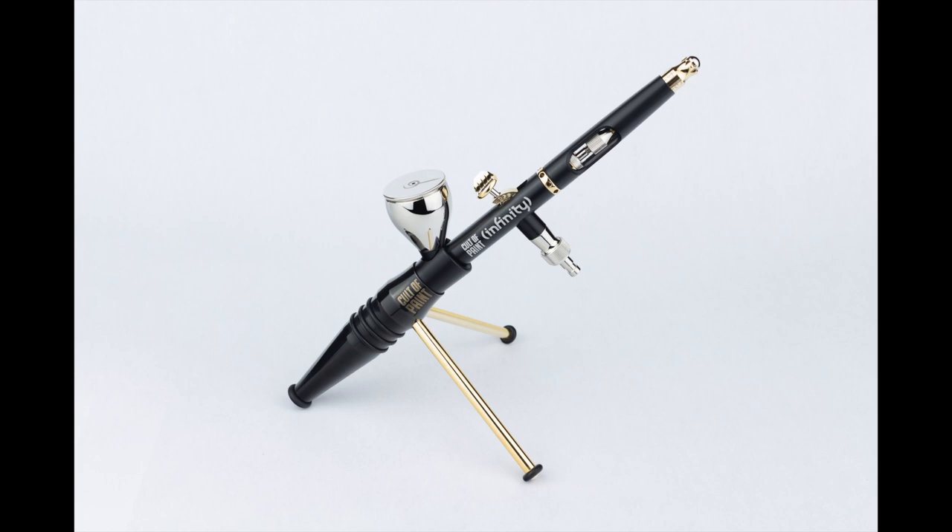In this second video in our introduction to airbrushing series, we're going to take a look at the different types of paints we have available to us and how we can mix them up to use them in our airbrush.